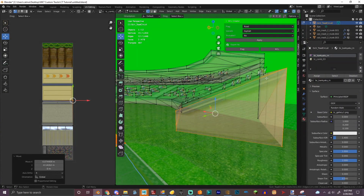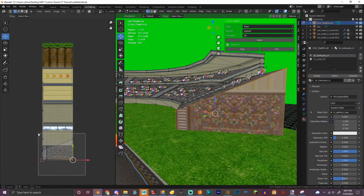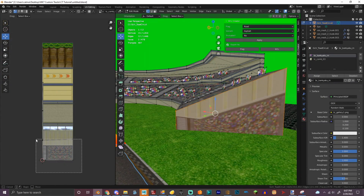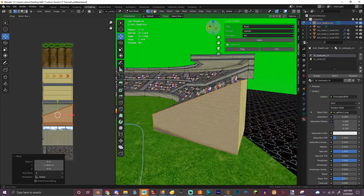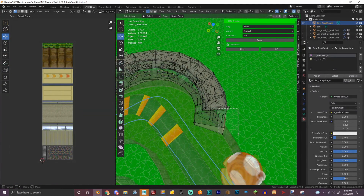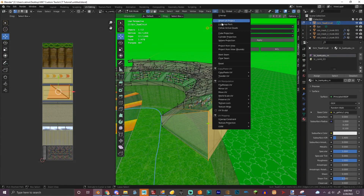Oh my god, I'm gonna lose it. I actually don't know why it's doing this now. I think I might need it to be like that. Okay, we got that. That is a weird UV map.